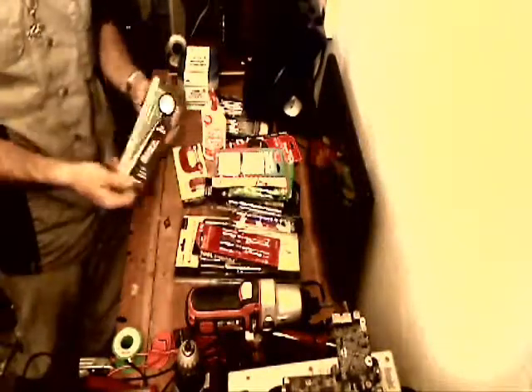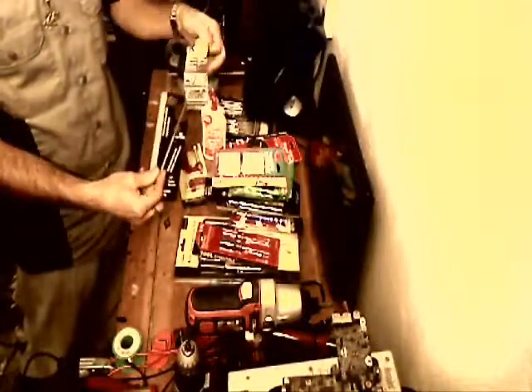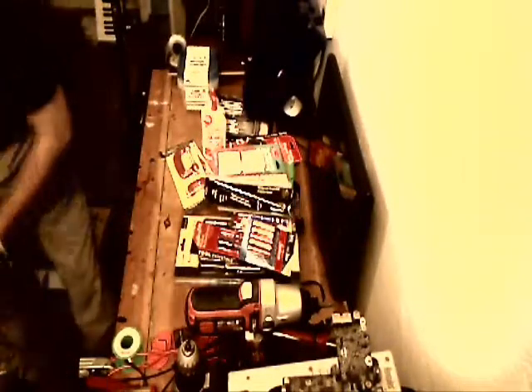Another magnetic pickup, a little extending mirror, a pack of cheap double-A batteries, some more C-clamps, two tubes of super glue gel, nine-volt batteries, more magnetic tape, another nine-volt battery, and a tube of crazy glue.